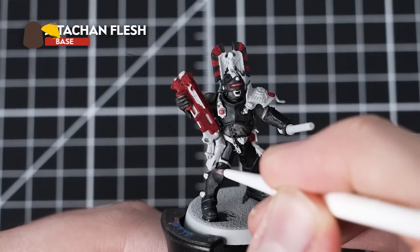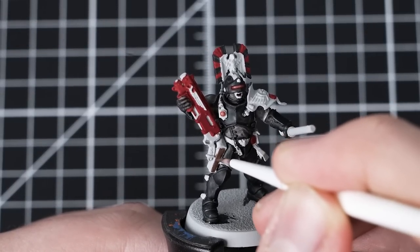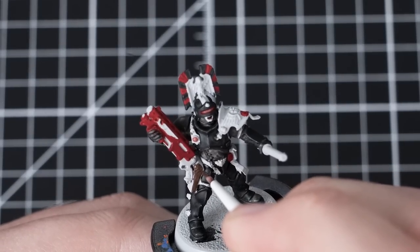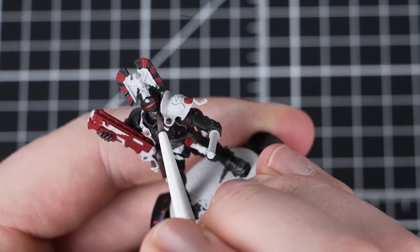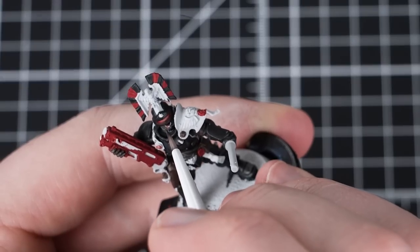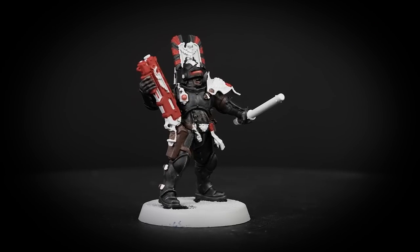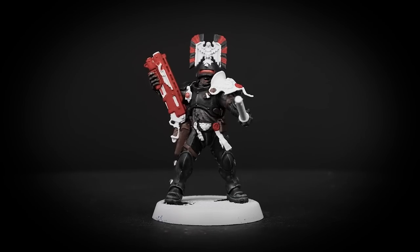We will now use Catachan Flesh to pick out the skin and leather details. Use a small layer brush when picking out these areas, as we want to keep control of where we place our paint. Catachan Flesh is a base paint, so it has a high level of pigment and good coverage. If you make a mistake, don't worry — you can easily tidy up with Grey Sear and then reapply any of the contrast paints you need to. Although we've painted the skin and leather in the same colour, we will distinguish between the two elements later by applying different washes on them.